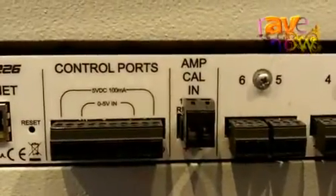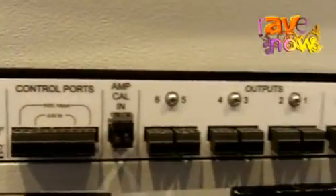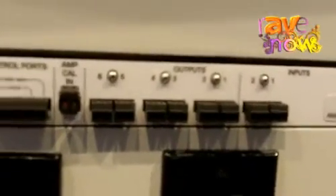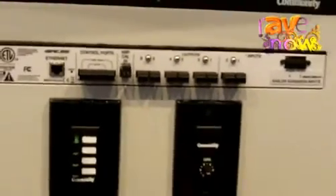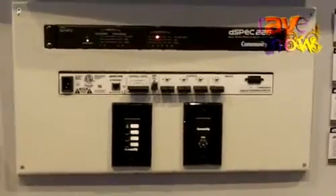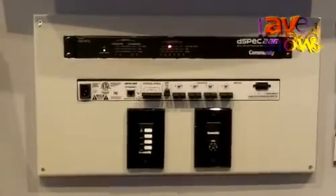an automatic routine sets the limiter settings based on the Community loudspeaker selected and the ratings included in its preset file. It then figures out the gain of the amplifier and the power capacity of the amplifier, and will automatically set three separate limiters for the system.